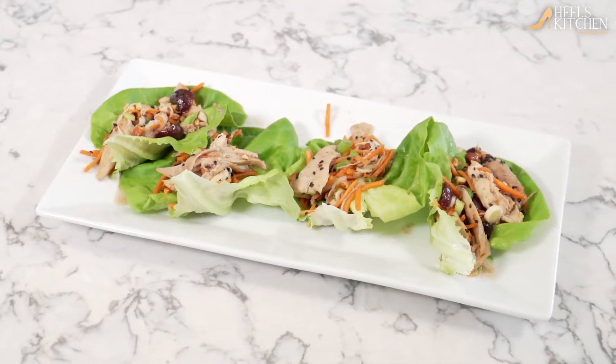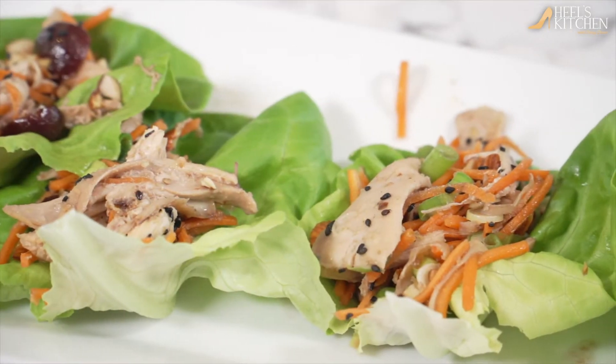Hey guys, welcome out to Heels Kitchen, because the only thing I love more than shoes is food and cooking. So today we're gonna make something really fun — it's kind of a twist on some flavors. It's chicken cherry lettuce wraps; they all go together.